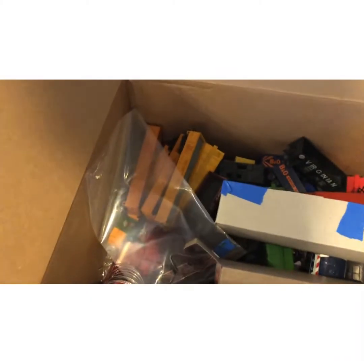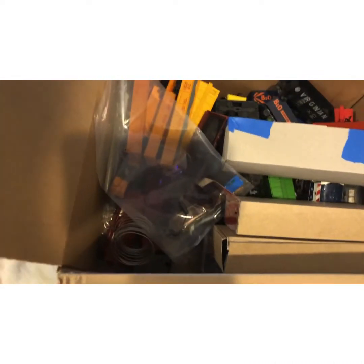Hey guys, so today we're gonna be looking at the lot of stuff I got — not for my birthday, I mean for Christmas.